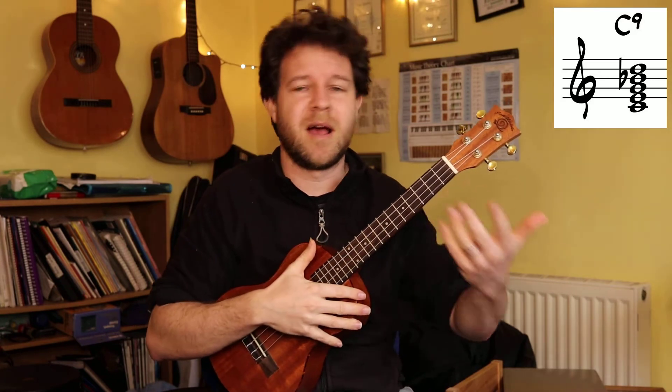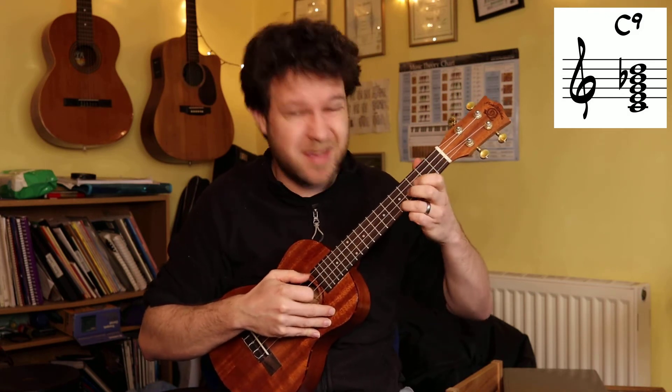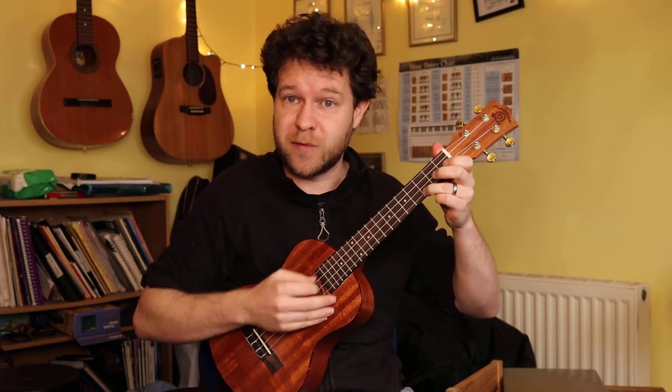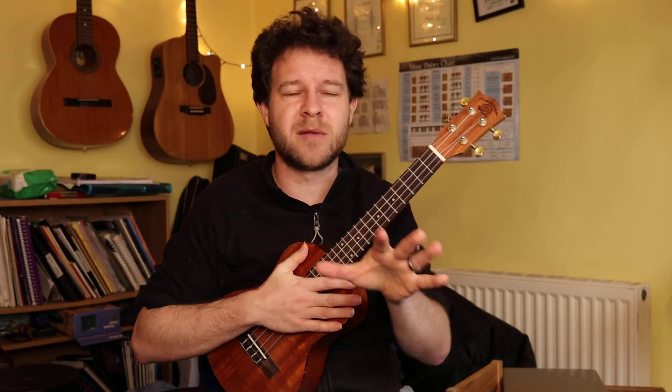Notice though I've got five notes - one, three, five, seven, nine - and only four strings. I have to miss one of them out. The fifth is doing the least musically there. The root note is telling us what chord it is. The third is telling us whether it's major or minor. The fifth isn't doing very much. The seventh is making it sound really seventhy, and the ninth is the cool extra note we want to add. So let's just skip out the fifth - that would be a C9. We can do other extensions as well. We could take the third, raise it to a fourth, replace the third - suspend the third temporarily into a fourth - and we've got a C suspended fourth, which then resolves back to our normal C: a Csus4. We can do the same with the second: take the third and move it down to a second, a Csus2.